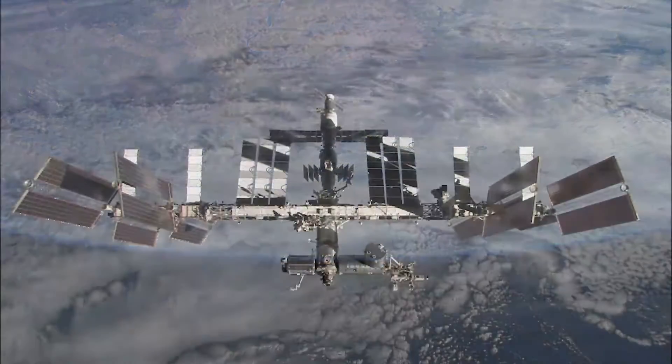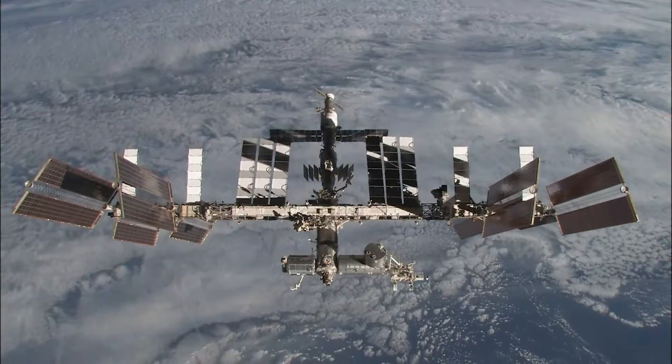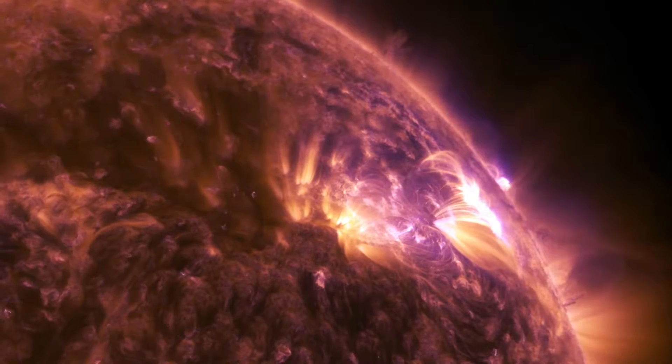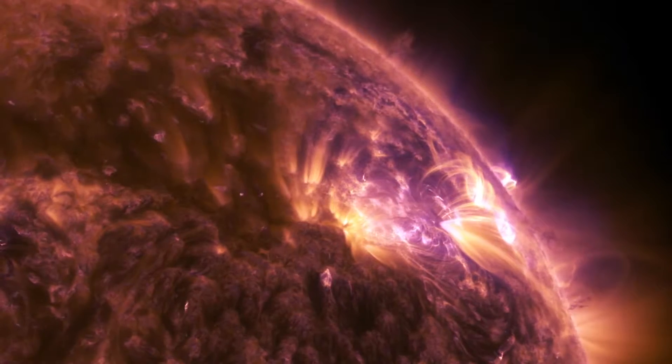Astronauts live beyond the Earth's protective ozone layer, and while they are still in the magnetosphere, they are exposed to higher levels of radiation. Much of this radiation is emitted from the sun in the form of visible and invisible light.